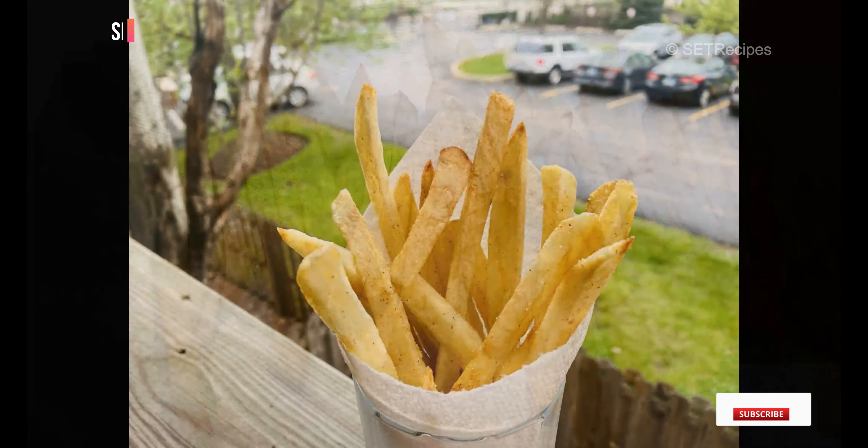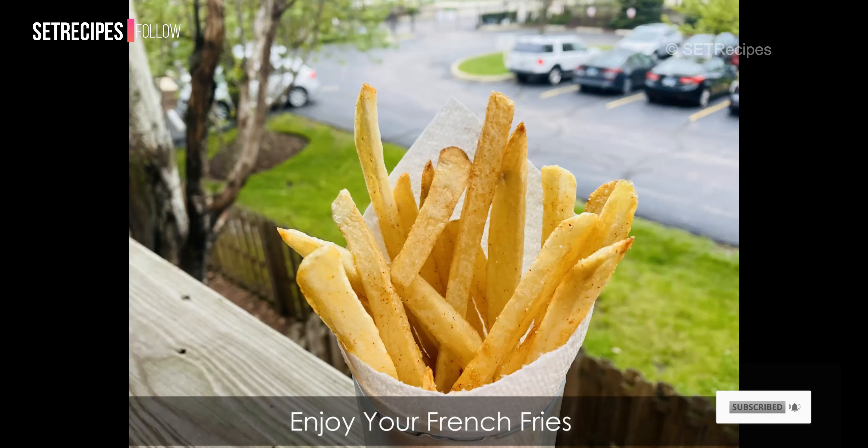Our French fries are ready! Please like, subscribe, and share. Thank you!